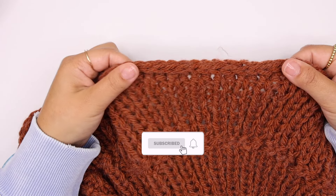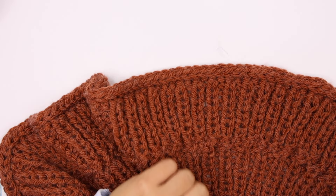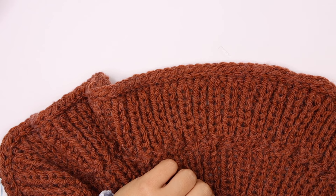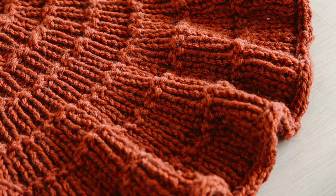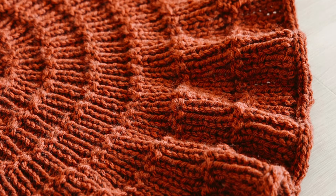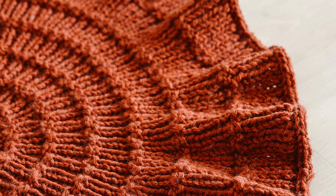You can use this method for pretty much anything. I'm showing you here with this project because it's the one I used it for, but you can use it for whatever other project you have in mind — think a shawl or a blanket — whatever you want to have a nice and clean edge, you can use this method.